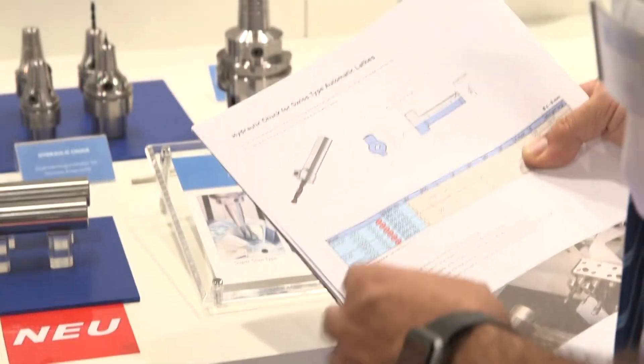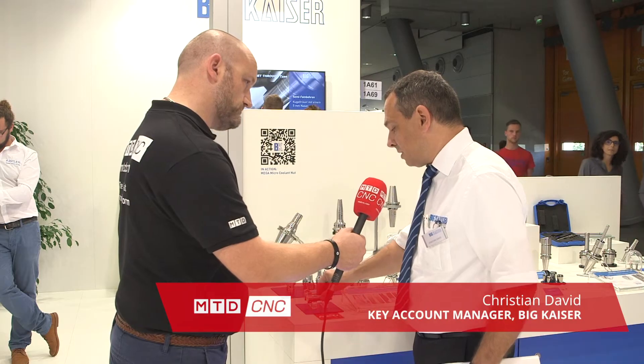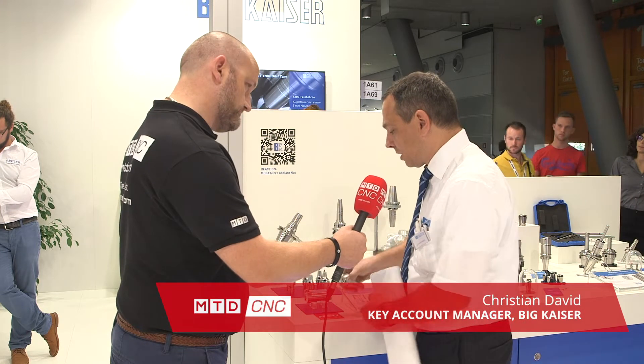We're here at A&B for the launch of a new product dedicated to Swiss type lathes. This is a new product for turning machines where we can change the cutting tool much quicker than before with a collet chuck system.